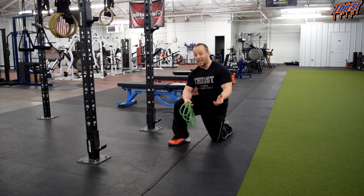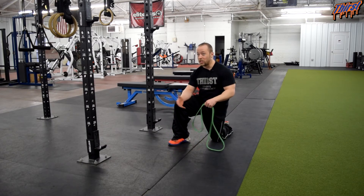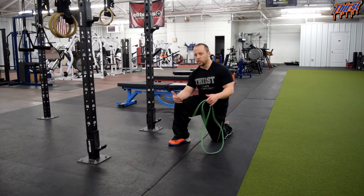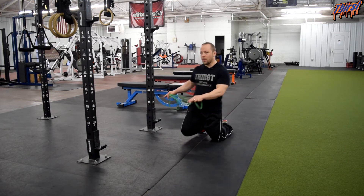If you happen to be working out with somebody at your home, a good option is to have the other person hold the band and you guys can alternate back and forth on your repetitions. That way you have somebody actually holding the band and you will be able to adjust your tension to your strength levels. All you are going to do is take your band and find something to choke it to.